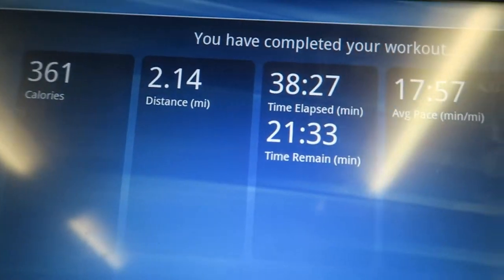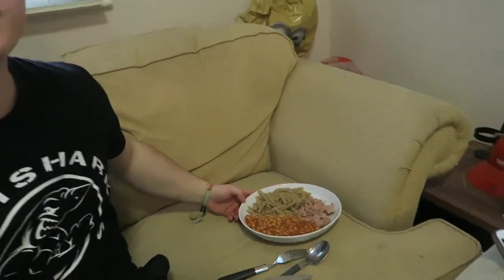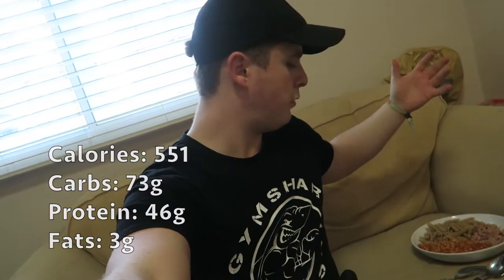We're back from the gym now and as you can see I've just made a post-workout meal. The macros for this meal are as follows: 551 calories, 73 grams of carbs, only 3 grams of fat, and 46 grams of protein. It's just pasta, tuna, and beans - pretty basic, but it gets the job done and it's decent macros.